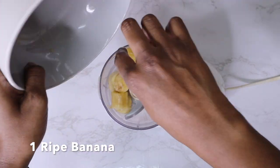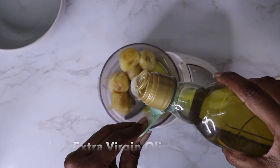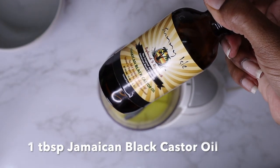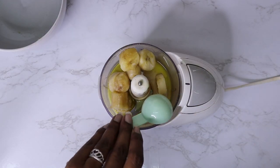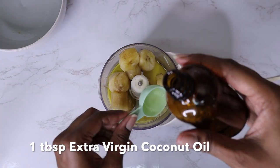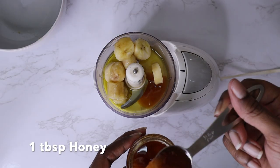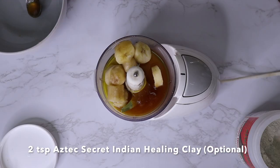For this recipe you're going to need: one ripe banana, two tablespoons of extra virgin olive oil, one tablespoon of Jamaican black castor oil, one tablespoon of extra virgin coconut oil, one tablespoon of honey, and two teaspoons of the Aztec Secret healing clay.